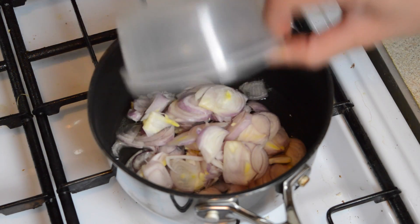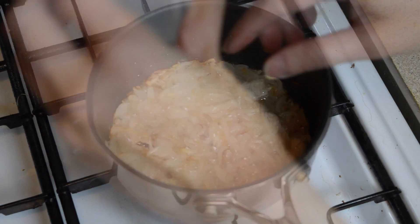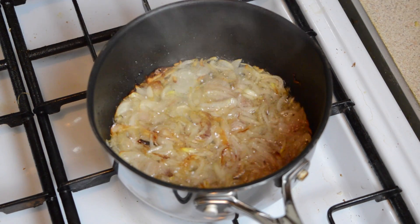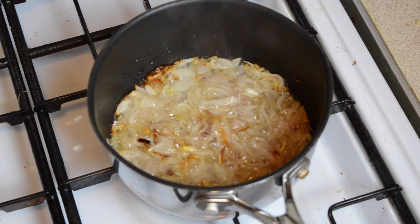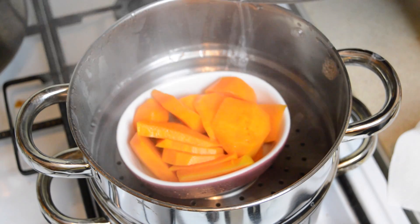While the potato is steaming, deep-fry three sliced shallots on a low heat just until they are golden brown. We're using a low heat as we don't want to burn the shallots. Once they're done, scoop them out and set them aside on some paper towel to absorb any excess oil.